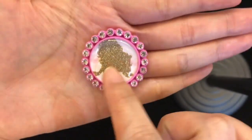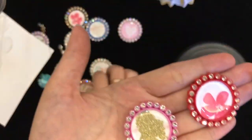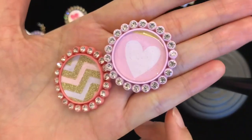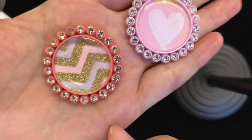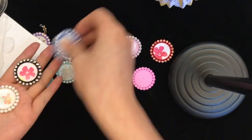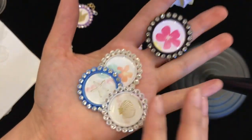So this one is a mermaid and flowers design. I also made this little heart, and these ones in different colors.